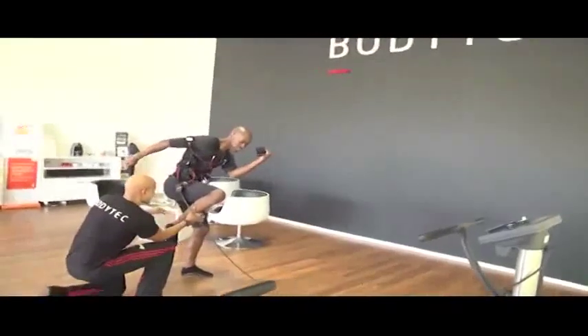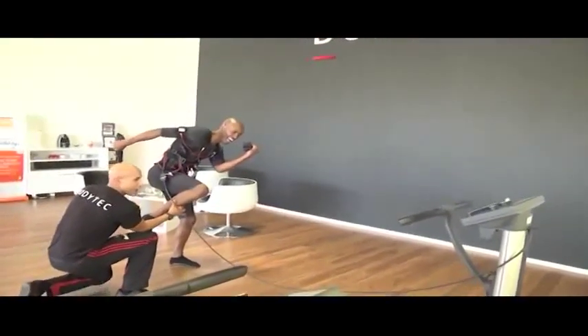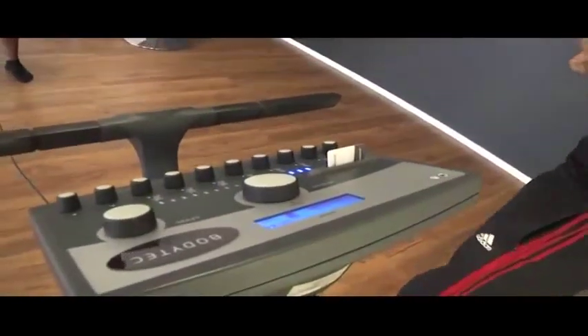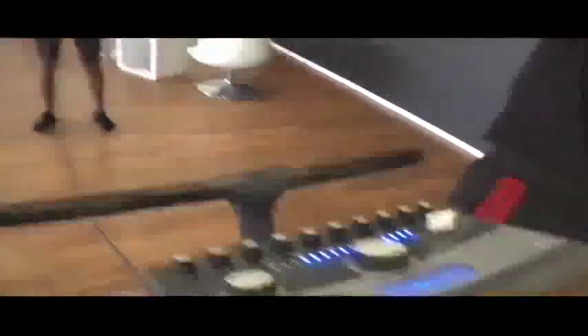It makes you quite toned and firm. You stimulate all the muscles — you even feel it on the chest, on muscles you never thought existed. For everyone, especially those people who are mostly busy and think they don't have time to exercise, EMS is perfect for them. A lot of people are very skeptical and think it is a shortcut — we always smile and say it is a shortcut, but we call it a very smart, very efficient shortcut.